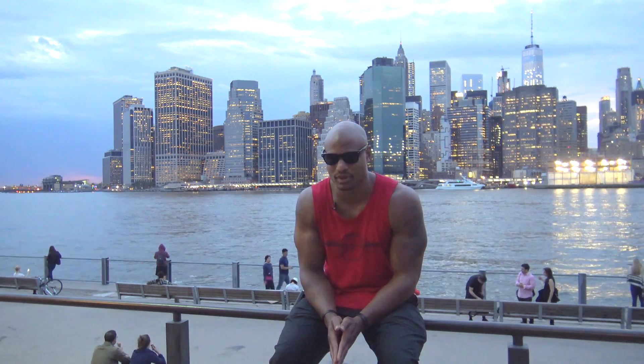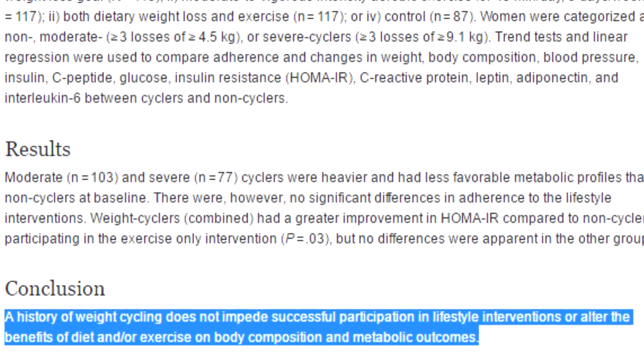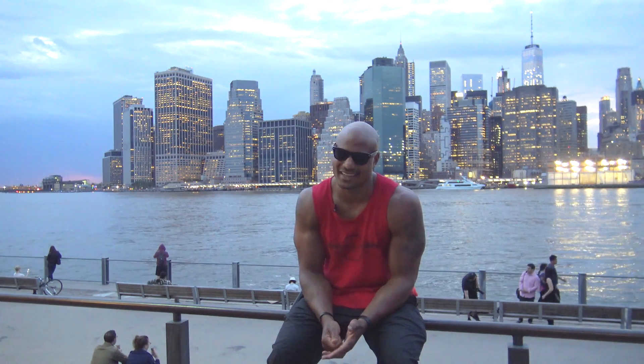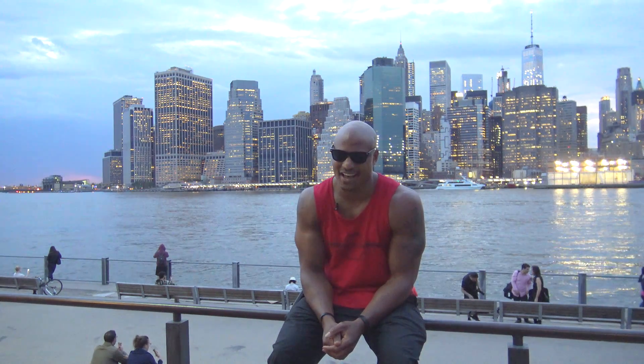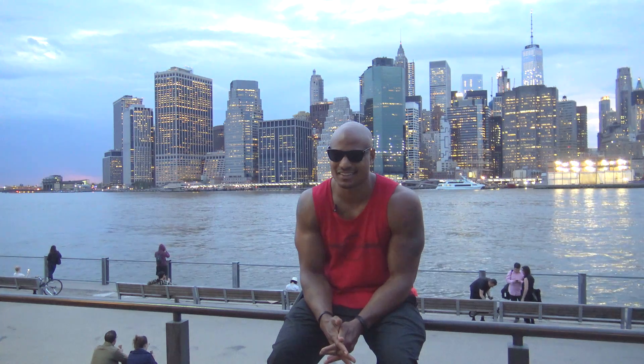A lot of people are afraid that cycling like this is going to ruin your metabolism. That's not a legitimate concern. There's no evidence to support that claim — in fact, there's only evidence to the contrary. It won't wreck your metabolism. It's not something you need to worry about. I've been doing this exact protocol for about 10 years.